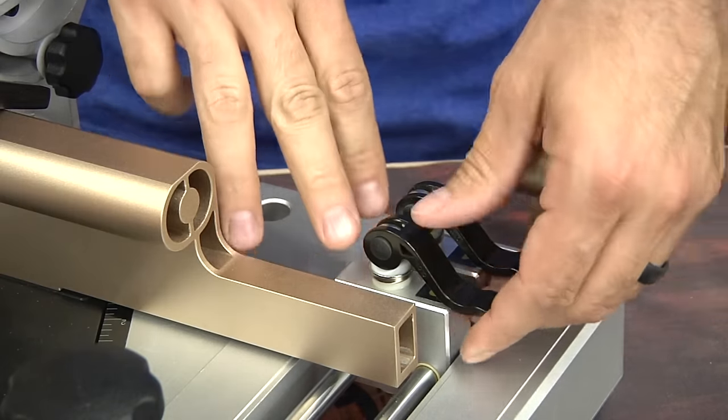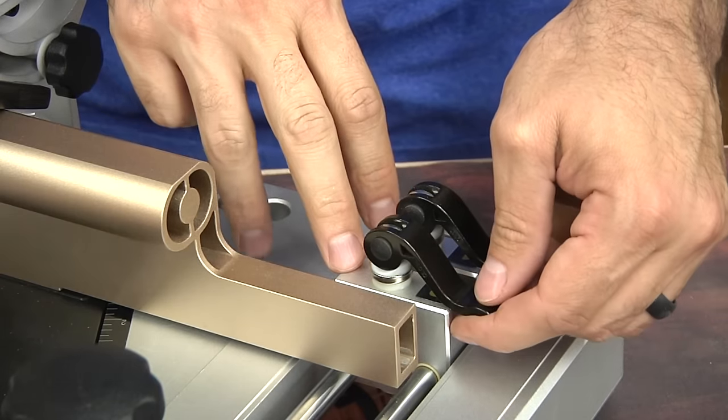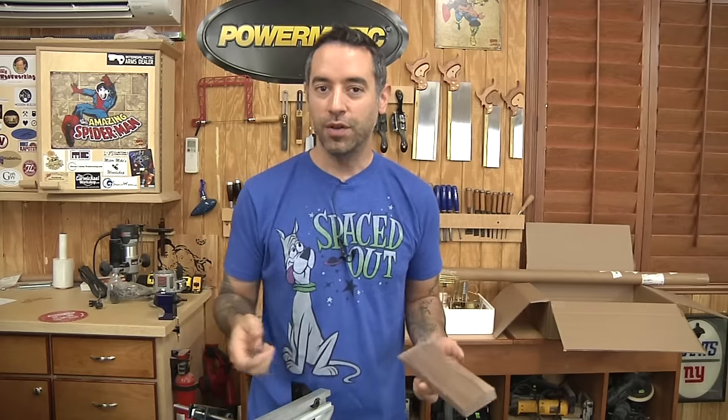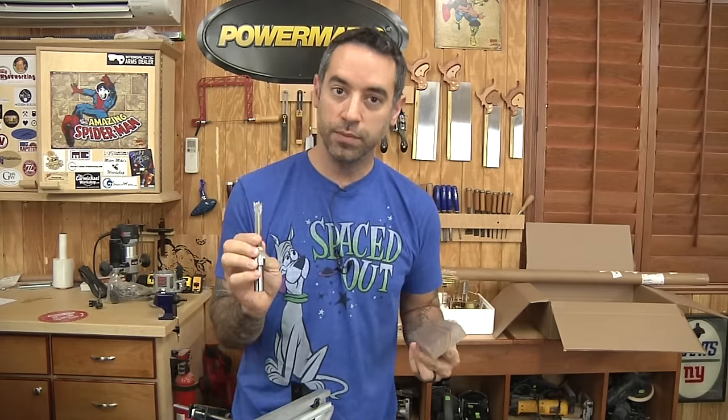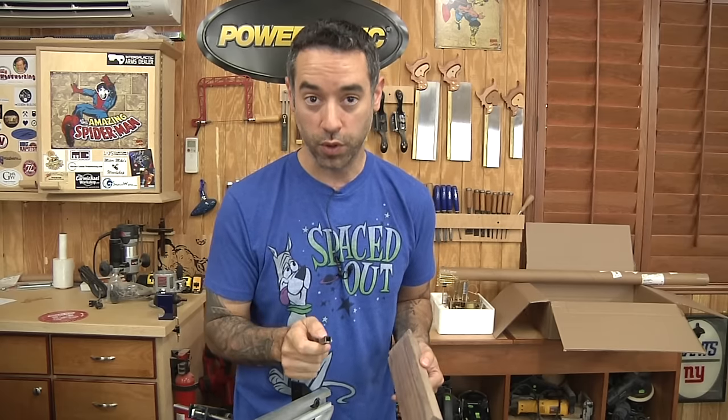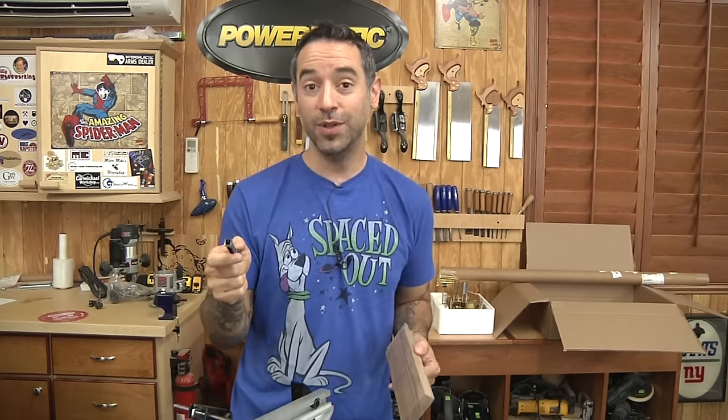Back between our two handles, we have two stops. These little stop blocks are really where the magic happens with this jig. Instead of having to measure and mark everything out and trying to dial in the perfect setting, this jig allows us to use the workpieces and the tools themselves to get things exactly where they need to be. Let me show you an example of how we can make a 3⅛-inch mortise and tenon joint, and then a ¼-inch mortise and tenon joint, and go from one to the other super fast.